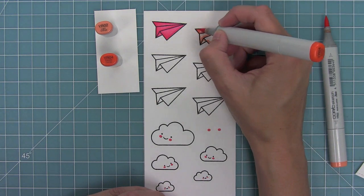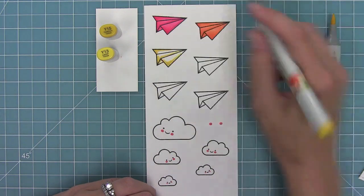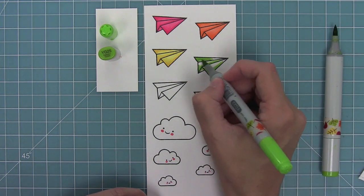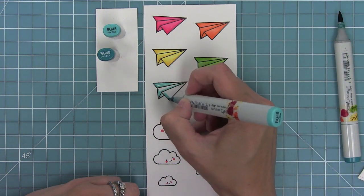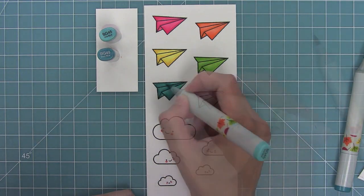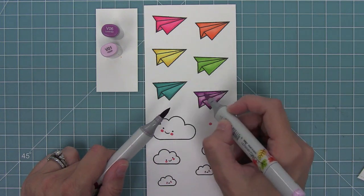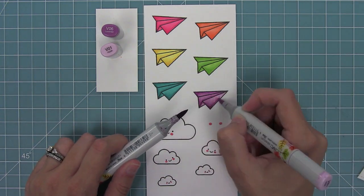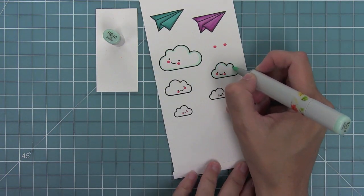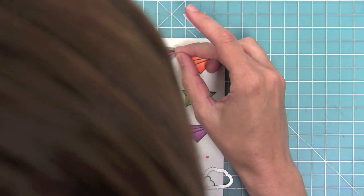We're going to be coloring these in rainbow order today, keeping it simple with two colors for each paper airplane since I'm coloring so many of them. I'm adding shading where the paper would be folded and along the outside edges just to give a little extra something. When I have two markers that are a bit further apart from each other, I like to touch the light marker to the dark marker — that creates a medium shade by blending them together, like getting three shades in one. Then I'm going to take a light aqua marker and go all the way around the edges of the clouds, which gives them some nice definition.